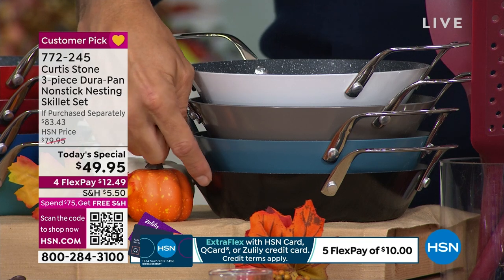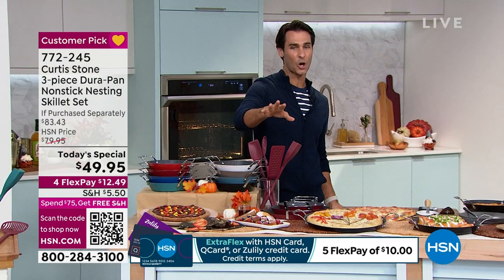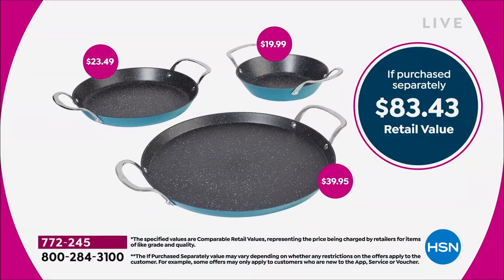You're getting all three pieces today for $49.95. And let me show you the value on your screen — just the 13-inch is $39.95. That 10-inch is $23.49, and that personal 8-inch is $20 — totaling $83.43, which honestly for a three-piece set from Curtis Stone is worth every penny.